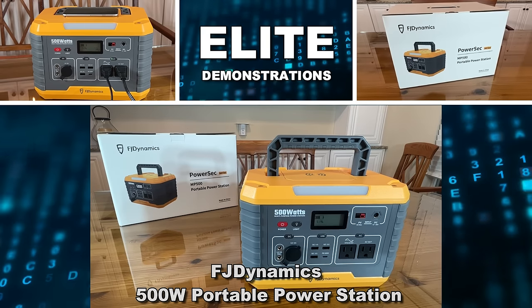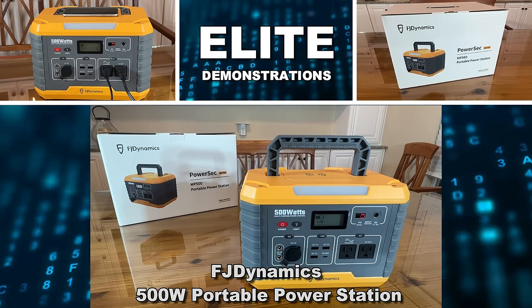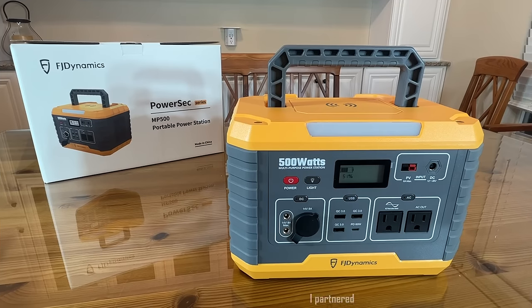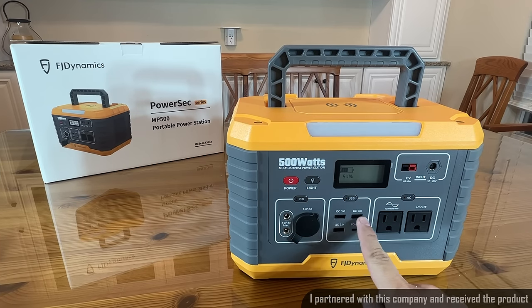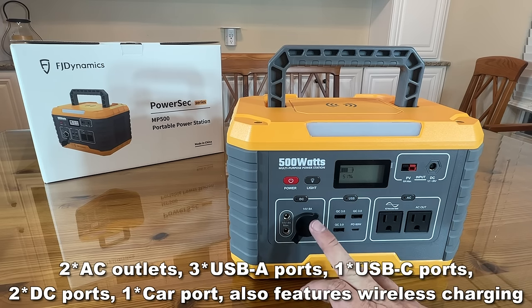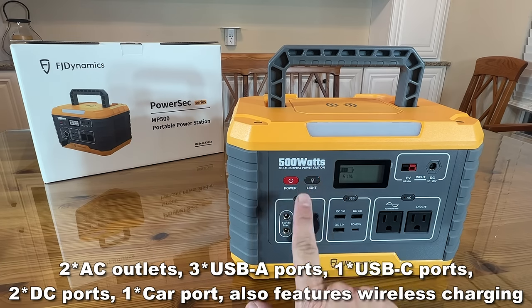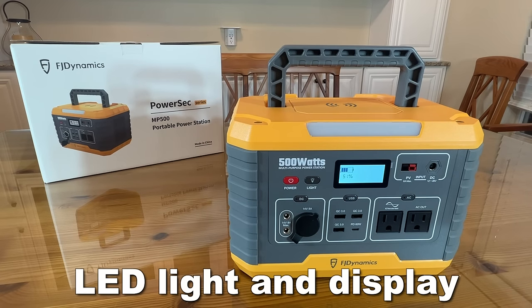Hey folks, Adam here from Elite Demonstrations. We're looking at the FJ Dynamics — this is a 500-watt multi-purpose power station that you can charge your cell phone by setting it on top. You have three USB-As, the powered USB-C, the two pure sine outlets, and everything you need — whether that's the DC input, output, the powerful light, and the beautiful display that shows your power in and out.